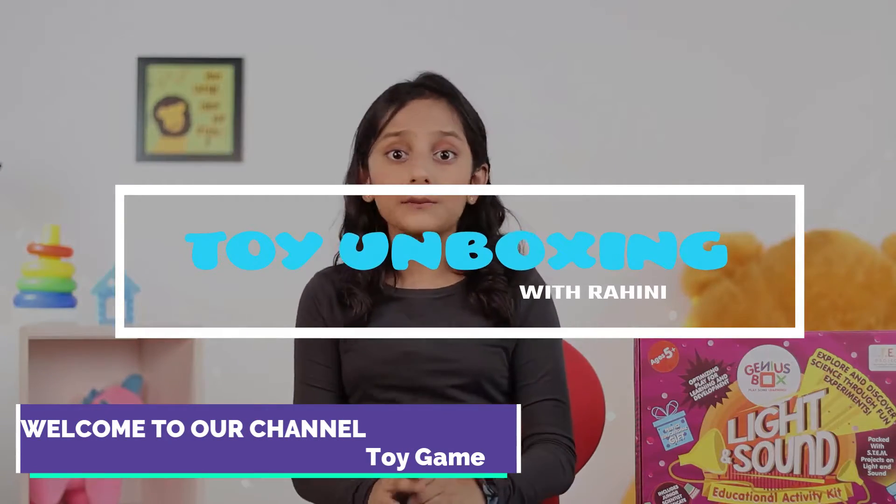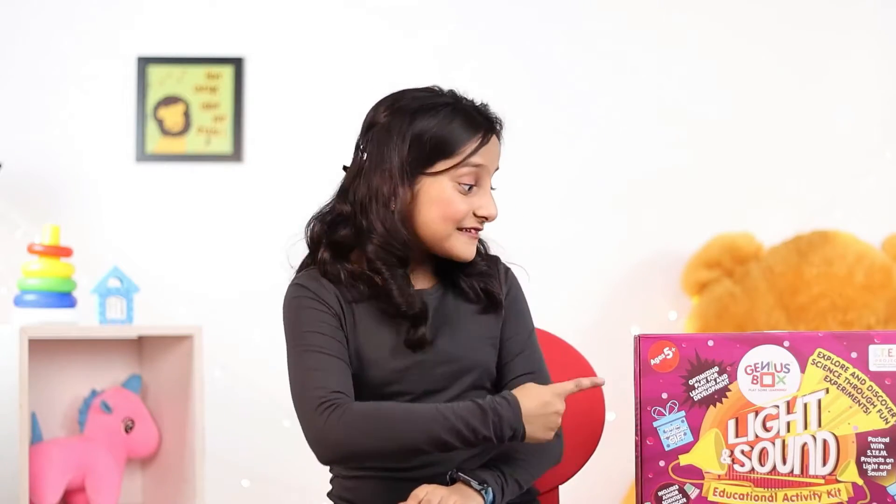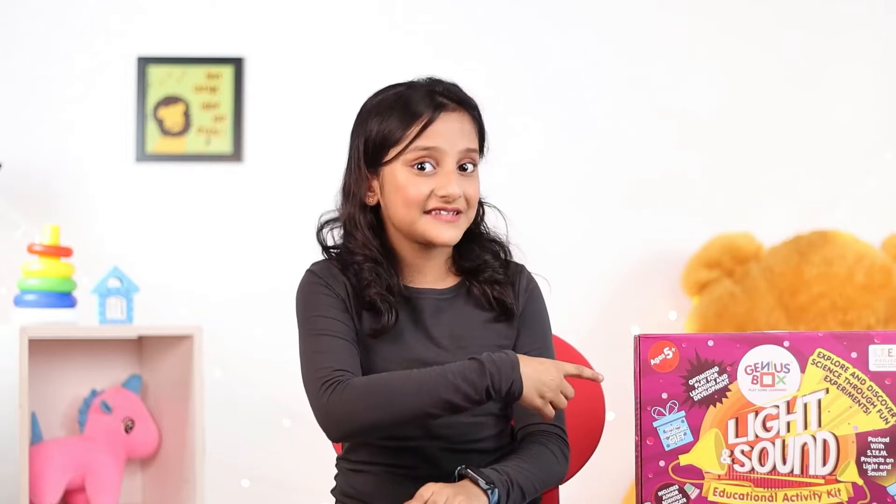Hey guys, this is me Rahini and I recently celebrated my birthday. When I grew up, I want to become a scientist. So my parents got me this Genius Box learning STEM toy so that I can start practicing.